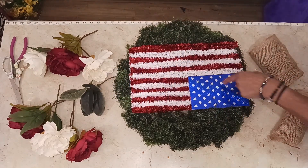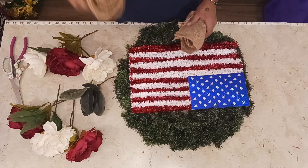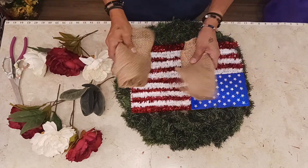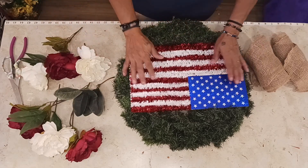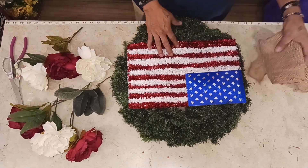Hello everybody and welcome back to Caldera Creative Creations. My name is Roxanna. Today we got this Independence Day wreath going on. Easy to make. We are working with some burlap, some beautiful colorful flowers, green, and this beautiful American flag. We got our scissors, so let's get started.